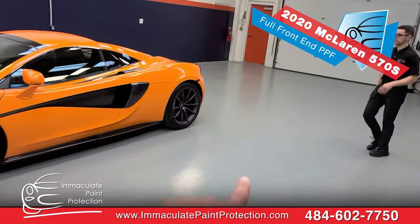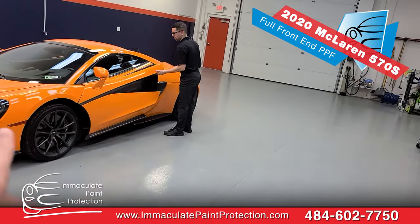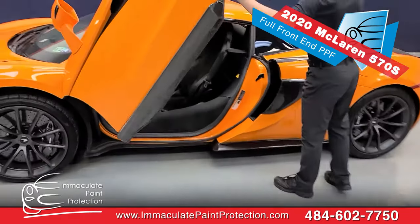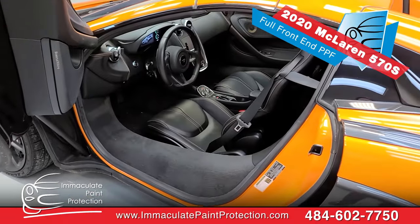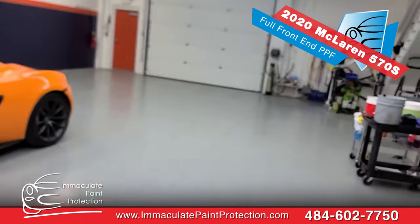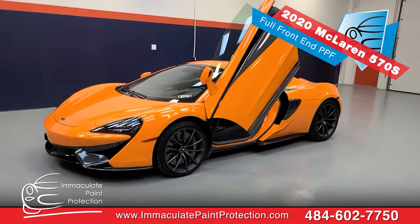I'm gonna pull the vehicle back to the wash spot. Dan's gonna grab and open the car up. He's gonna put the floor mat in and protect the seat cover. We haven't been in the vehicle yet — the customer dropped it off inside — so we're gonna get everything covered up so it's all protected. We'll back the vehicle up, get the pressure washer going, and we'll be ready to go. Follow along for the ride, guys.